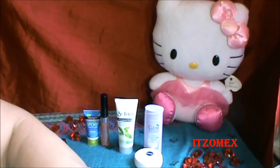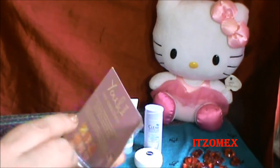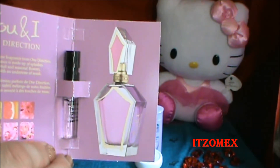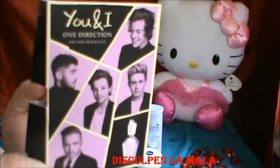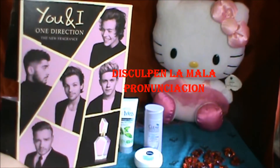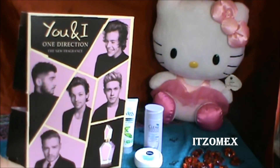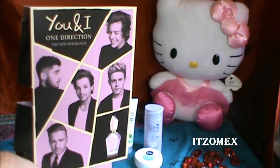Otro de los productos que me vino es una muestra de un perfume. Se llama UEI One Direction, The New Fragrance. Es una fragancia del grupo One Direction. Es una fragancia de la familia olfativa floral frutal gourmet para mujeres. Esta fragancia es nueva, dice que se lanzó en el 2014. La fragancia contiene cítricos de toronja, pómelo, mango, flor de durazno, flor de melocotón, osmanto, olivo oloroso, orquídea, peonía, sándalo, praline y almizcle.